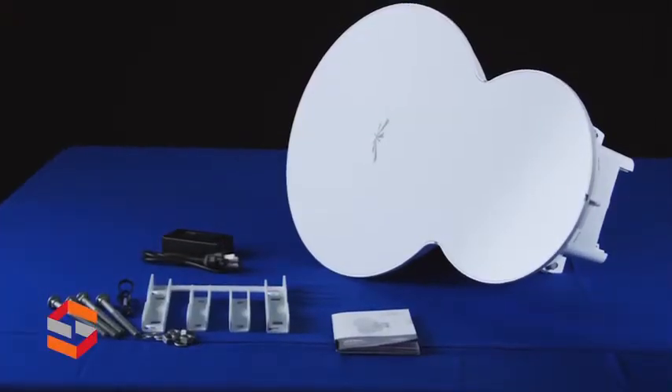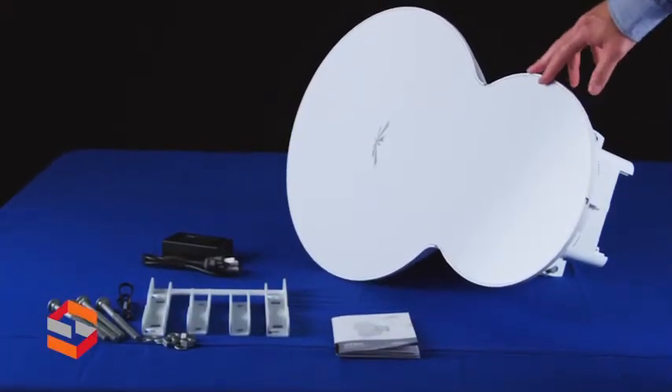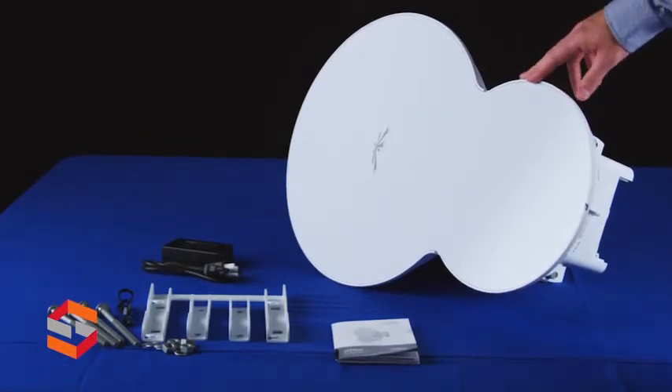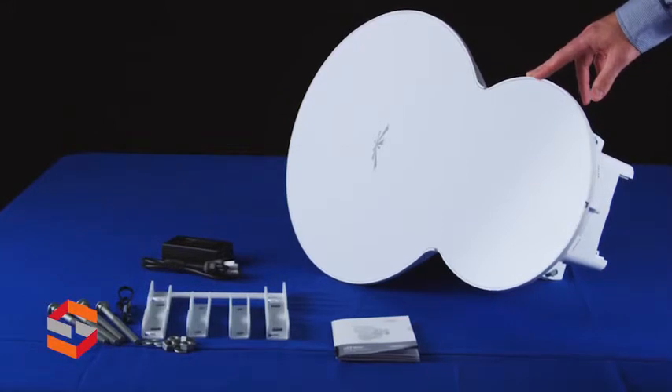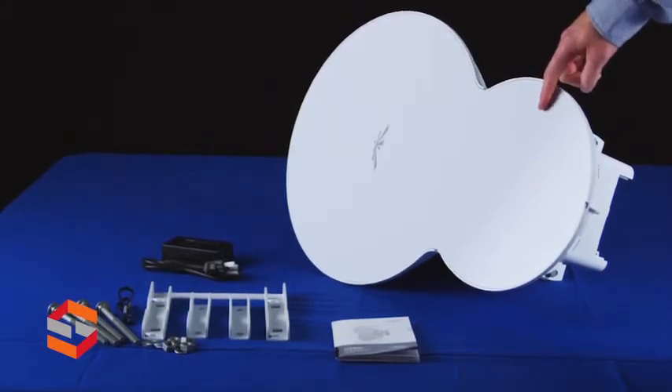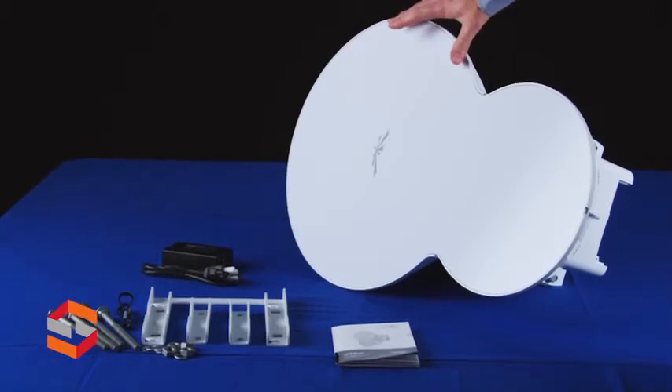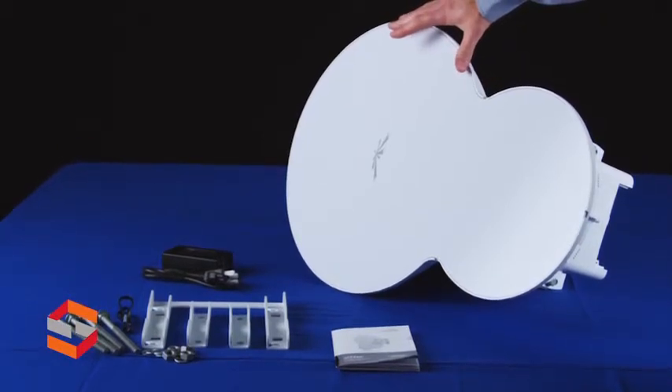So let's take a look at what comes in the box. This right here is the AF24. Of course, you would need two of these to make a complete link. You have two antennas built into this unit — you've got the transmit antenna, which is a 33 dBi antenna. Up on the top here, you actually have the receive antenna, and that is a 38 dBi.